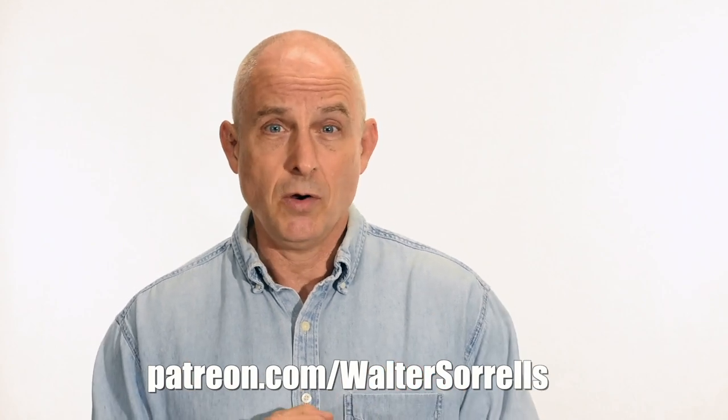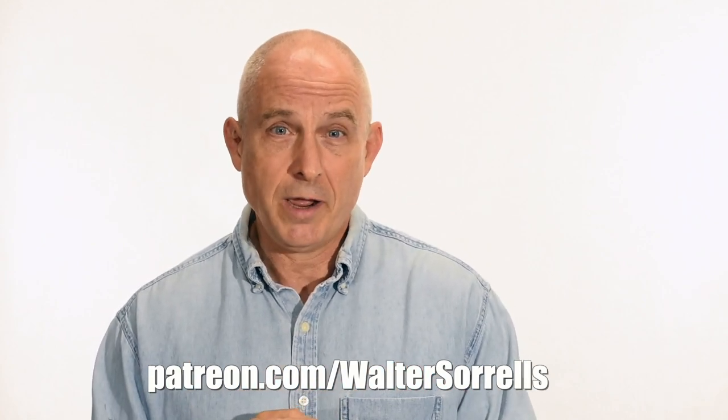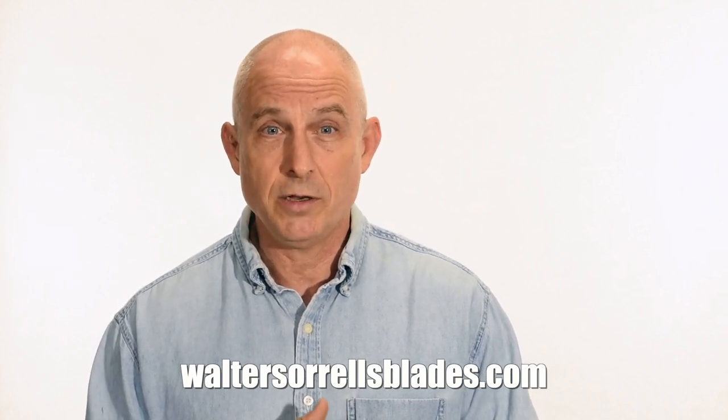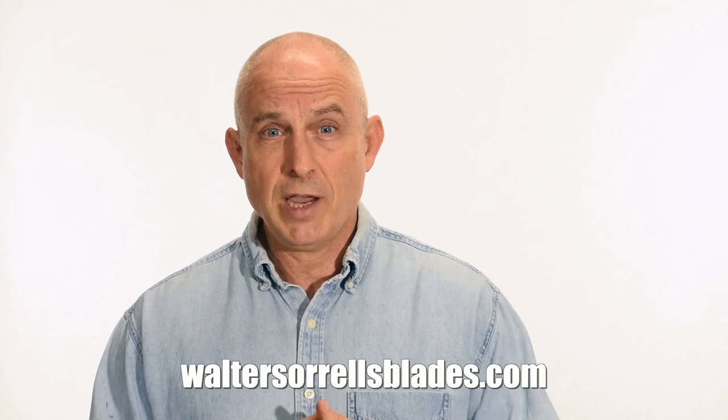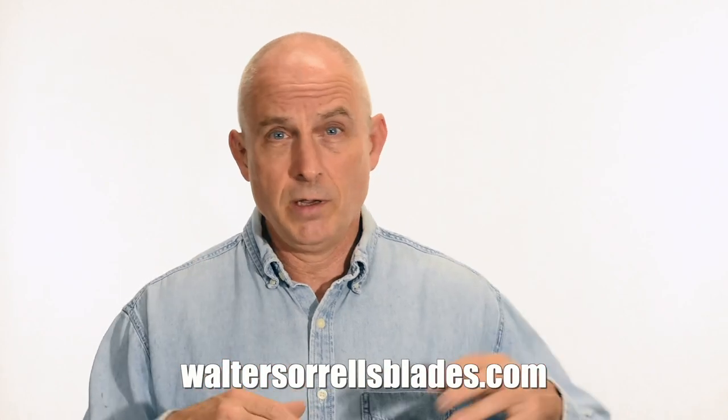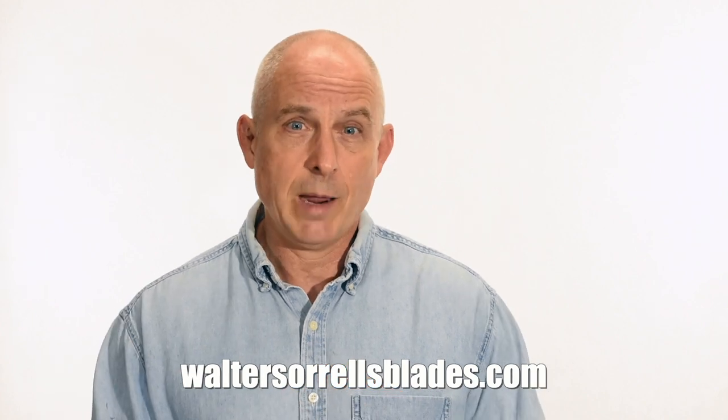I've been banging away on these videos for like 10 years, so I hope you'll show some love for all that hard work — link in the cards and descriptions. Finally, if you're interested in making Japanese swords, check out my full line of Japanese sword videos where I show how to forge Japanese swords, as well as how to polish them and how to make fittings, handles, and scabbards. WalterSorrellsBlades.com